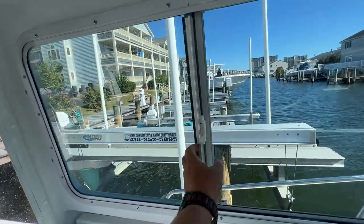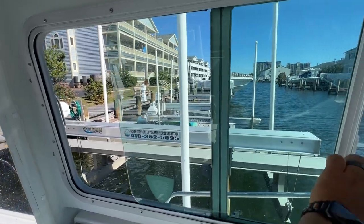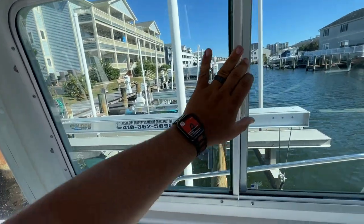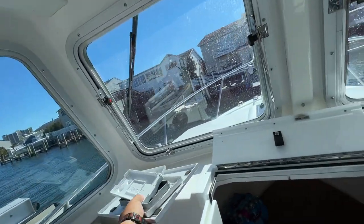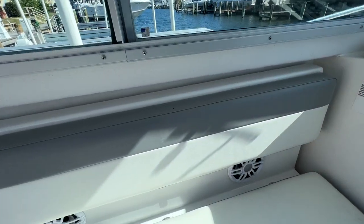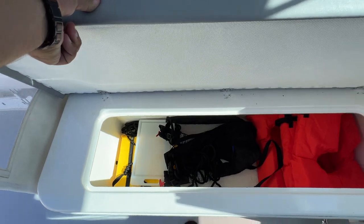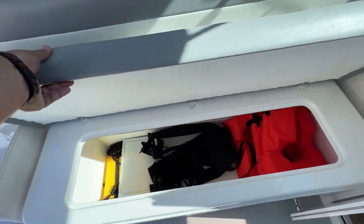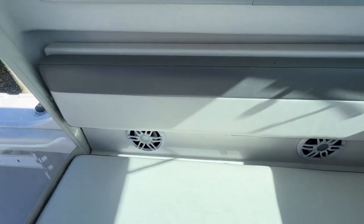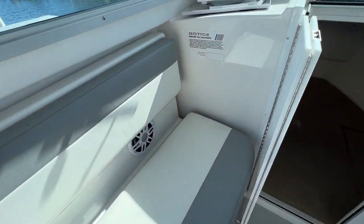These windows, if you're familiar, they open up. There's plenty of storage underneath this seat - a place to put life jackets, a throwable, a cutting board, as well as two speakers under here.